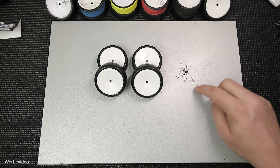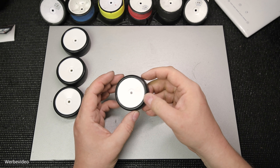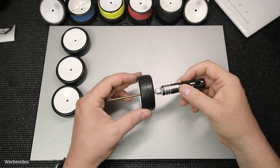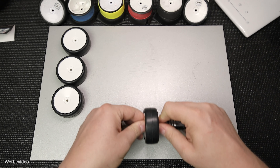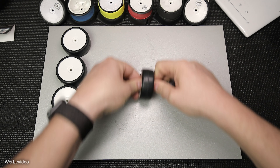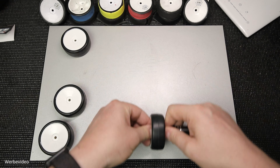Im nächsten Schritt geht es darum, die Reifeneinlage etwas zu bearbeiten. Aber wie kommen wir da überhaupt dran? Das Rad ist ja komplett verschlossen. An die Einlage kommen wir direkt nicht dran. Aber ich nehme einen Schlüssel, schiebe ihn durch das Rad an der Radachse und drücke das Rad nach unten mit mäßigem Druck und rolle es über meine Setup-Platte. Durch das Rollen soll sich die Reifeneinlage setzen oder auch solche verklebten Stellen etwas lösen. Man sollte hier schon etwas Kraft aufwenden, aber auch nicht zu viel, dass man die Löcher an der Felge kaputt macht.